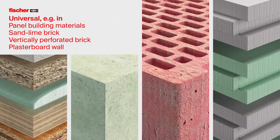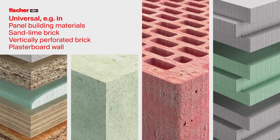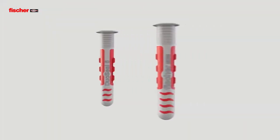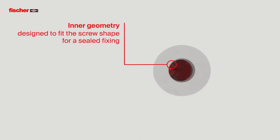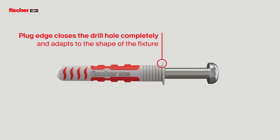The Duo Seal can be installed in all building materials. The exterior of the plug is pressed against the wall of the drill hole by the screw, sealing the drill hole perfectly. The inner geometry of the plug is designed to fit the shape of the screw, making a perfect seal. The rim made of soft plastic seals the drill hole completely and adapts to the shape of the fixture.